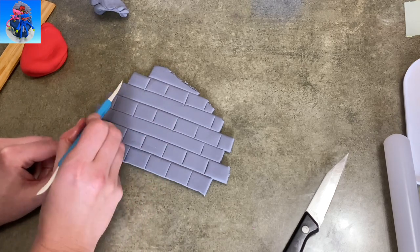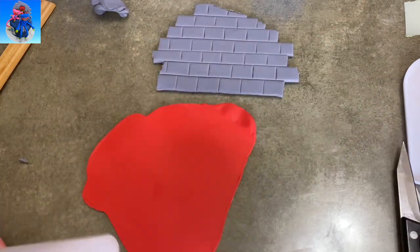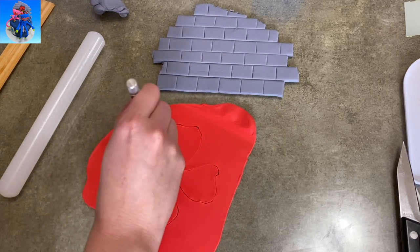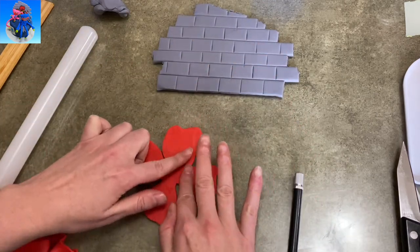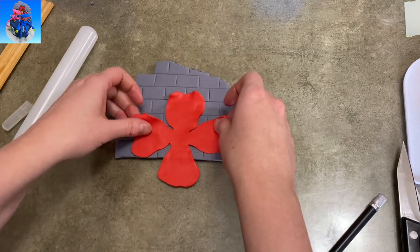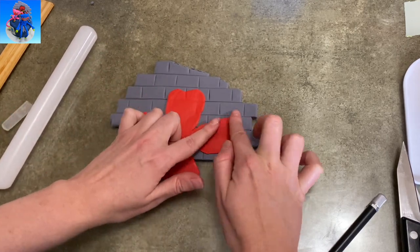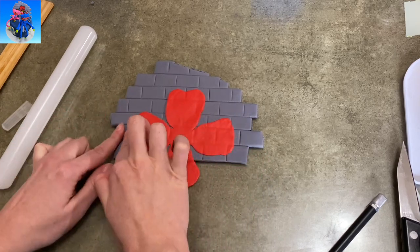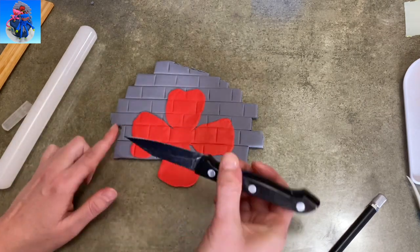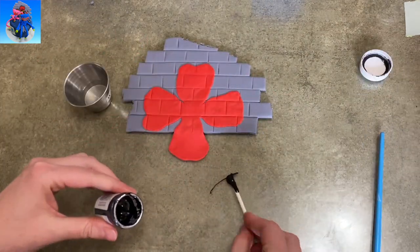Now I'm using my veining tool to put some lines in it to make it look more like brickwork. Then I rolled out some red gum paste really nice and thin — like paper thin, as thin as I could do it — and I just free-handed a four-petaled flower. As long as it's rough and wiggly and looks like a flower, it's good. It was a little bit too thin between the petals so I just mushed it to make it a little fatter. I wanted it to be really thin because I wanted it to look like it was painted onto the brickwork. I pressed it down and re-went over those lines where my bricks are to give it the impression that it's part of the bricks, not just sitting on top. I think it looked pretty cool — I was really happy with this part.